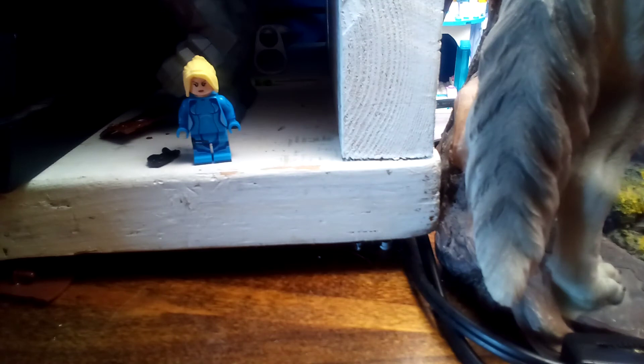All around, a very nice minifigure — I give this minifigure a 10 out of 10. She's very good. The box art actually comes in handy too; this box that she came in is actually pretty cool — I might keep it just for other reasons.